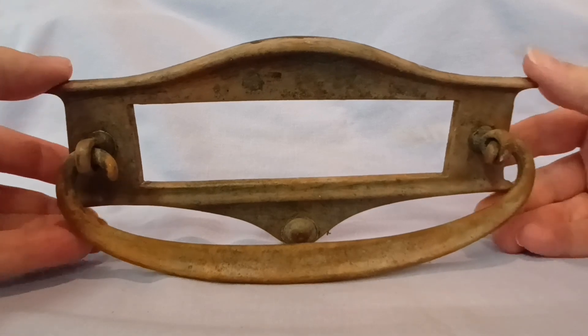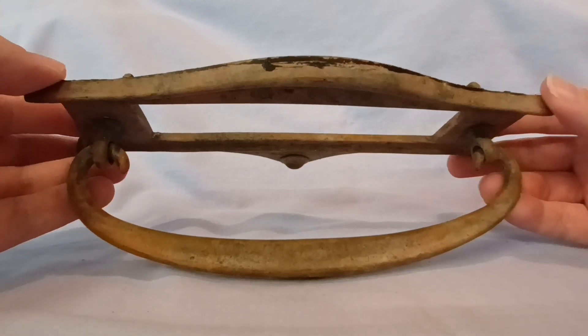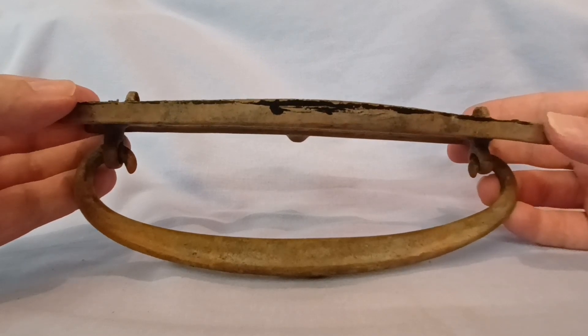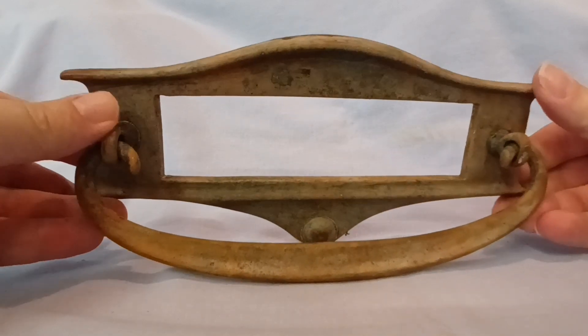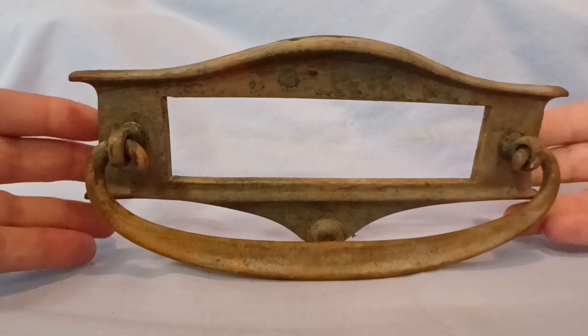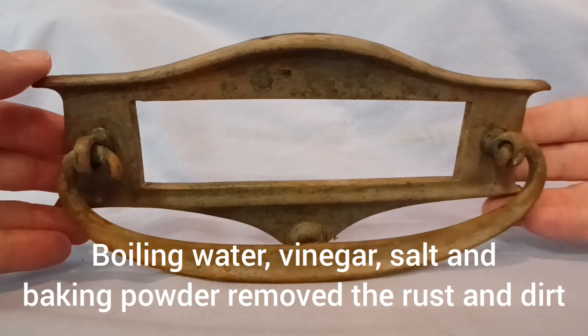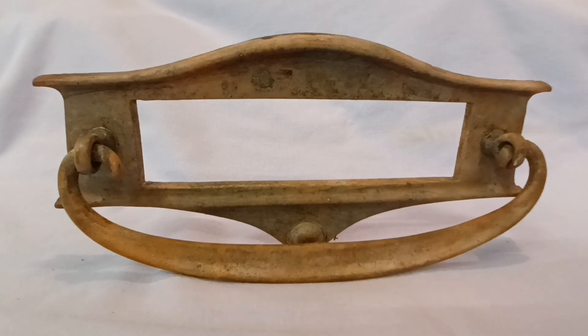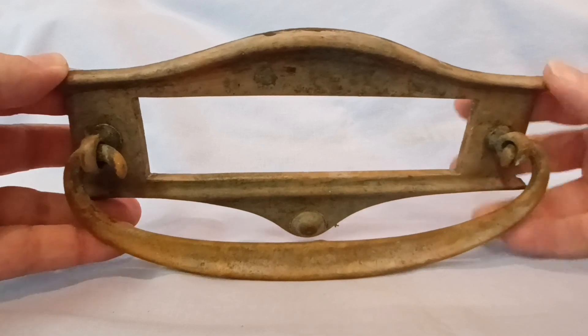I've removed the very old rusty bolts from the back, and this has had a thorough cleanup. The way we did that was to immerse the whole thing in a bowl full of boiling hot water with vinegar, salt, and baking powder. Then it was rinsed off under hot water and the process repeated, before being finally dried and cleaned up.